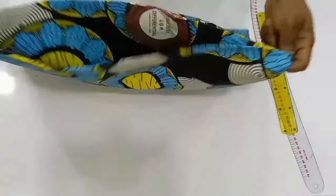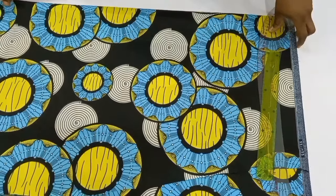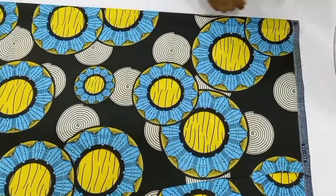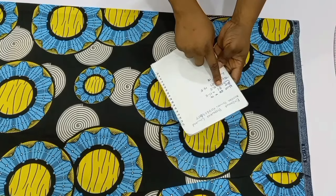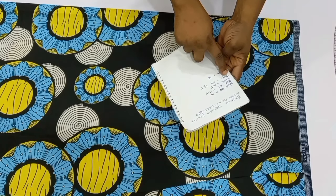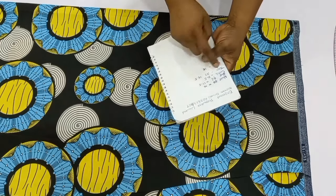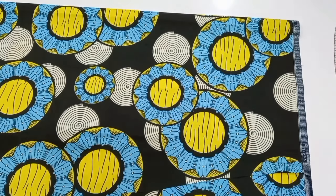For this tutorial, remember it is a short pant. I'm going to be making use of two yards of this Ankara print on top of my table. Now I've folded my fabric into two. Here are the measurements we are going to be needing: the round waist measurements, the round hip measurements, the crotch depth, the round thigh measurements, and the length of the short pants. For the waist measurements, divide by four. For the hip measurements, divide by four. For the crotch depth, divide your hip by four. And for the thigh, divide by two, and then the length.